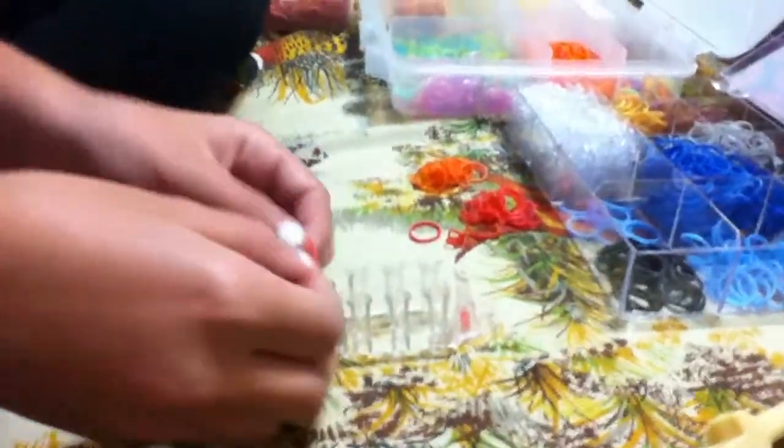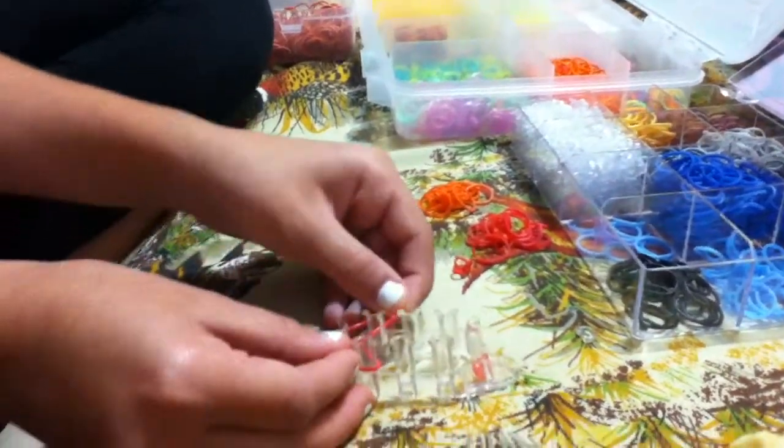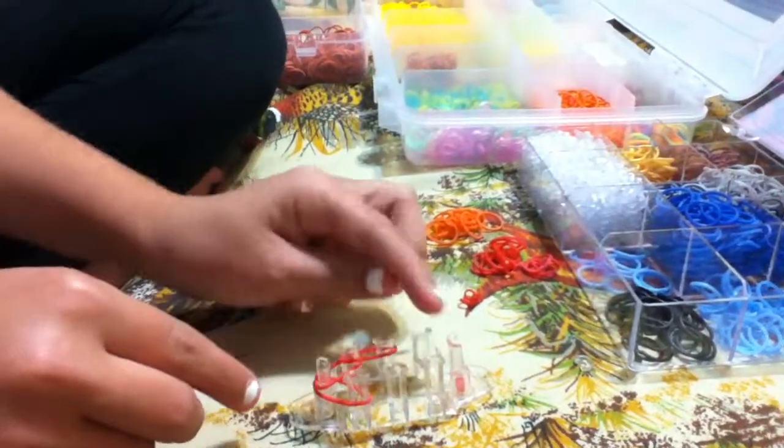Then you're going to do just a simple outline. It's going to feel kind of weird at first, but just go from the center to the left, center to the right, and then just do a simple outline.